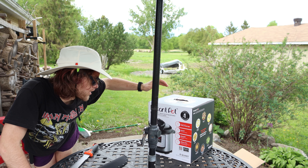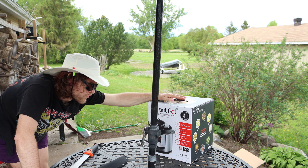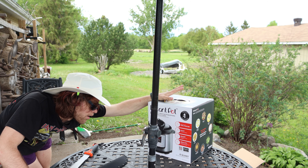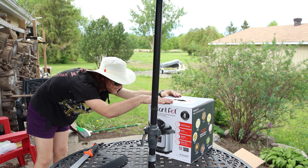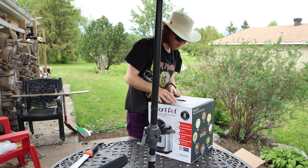Instant Pot six-in-one multi-use programmable pressure cooker with advanced microprocessor technology. Cooks up to 70% faster. Easy one-touch controls. Stainless steel cooking pot. Brushed stainless steel. It's got accessories and a 12-month warranty.